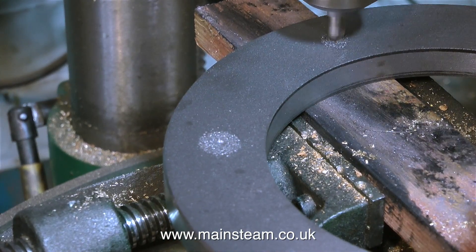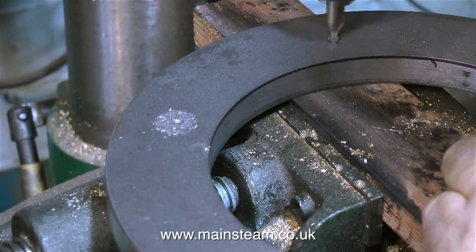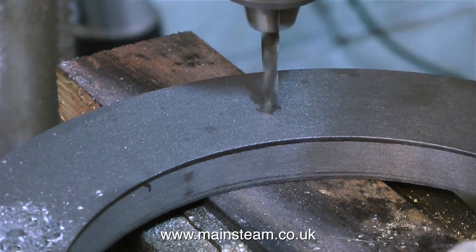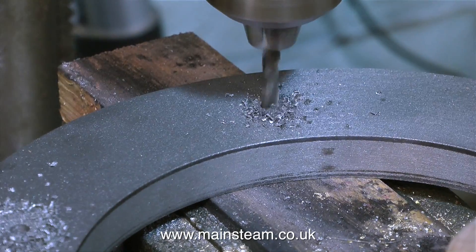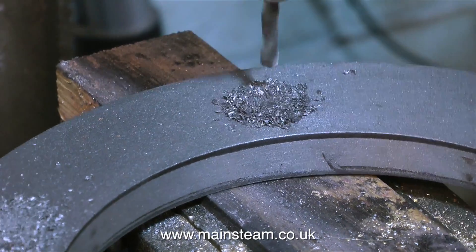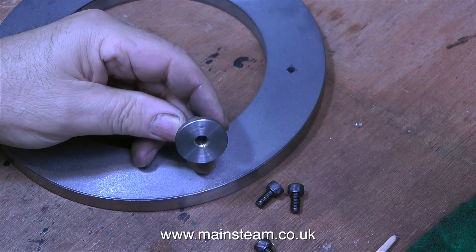It's now time to drill the holes in the cast iron ring. To start with, I'm using a centre drill, and if you watch the video carefully, you'll see how I positioned the centre drill right in the middle of the cross. After brushing away the swarf, I've fitted a twist drill into the chuck, and this drill is tapping size for M6. Why M6? Well, it just so happens that I have quite a few Allen cap head bolts that are M6, and these are ideal for holding the ash pan down onto the cast iron base. So once I drilled all of the holes tapping size for M6, it's time to tap some M6 holes in them.